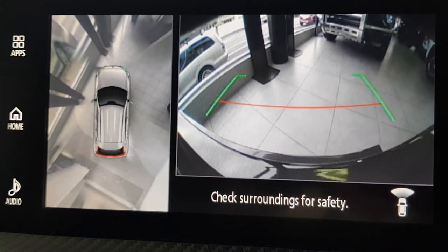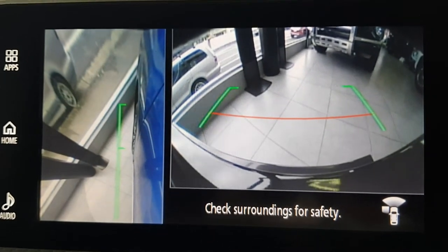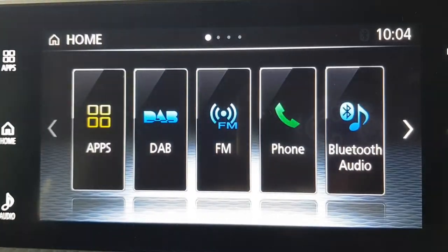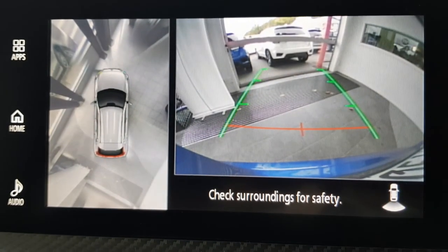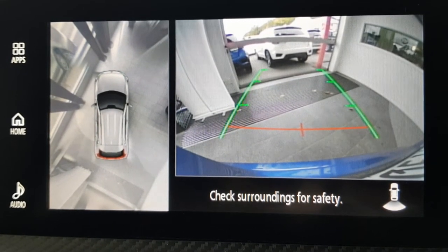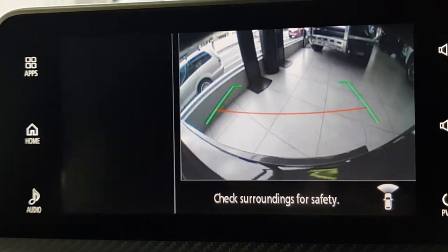Here's an idea of the 360 cameras — currently showing the front and all around the vehicle. On the left you can see the left wheel so you can park nice and close to the curb. If you go into reverse, it brings up the reverse view. The red line is roughly 10 to 15 centimetres off the bumper, and the green line is roughly a metre at the end of the lines.